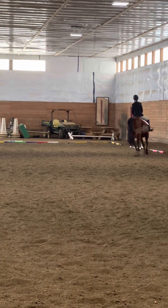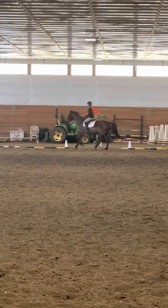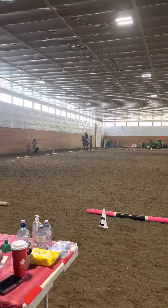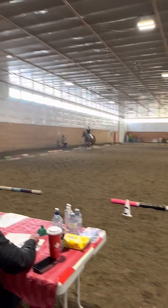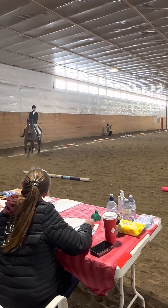Between F and B, working trot. Continue working trot to C, between C and H, medium walk.